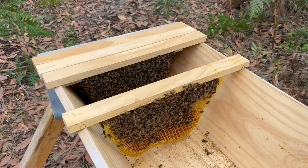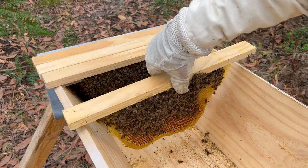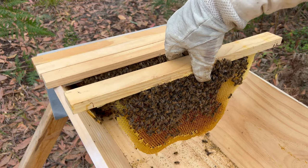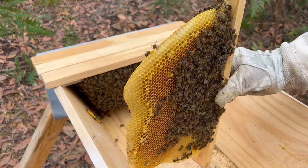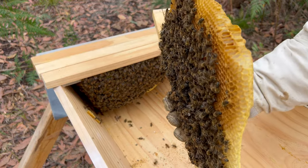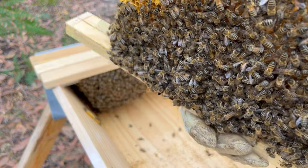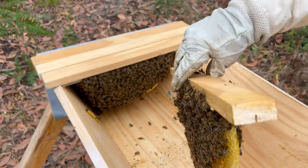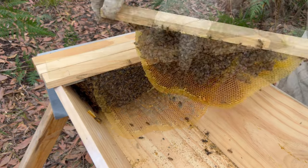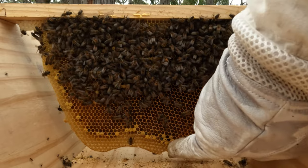One of the most important things when you manage top bar hives is that you don't ever tilt the frames this way. What you can do is lift the frames up like this, turn them around, even put them upside down — but what you can't do is lay them over.